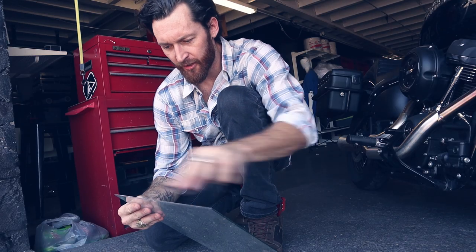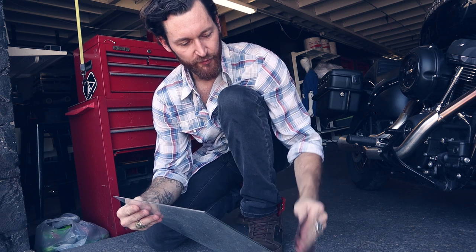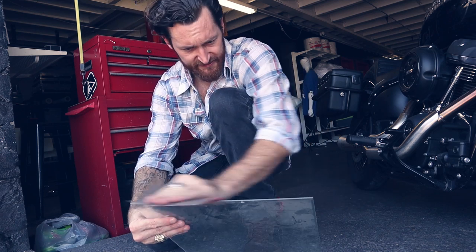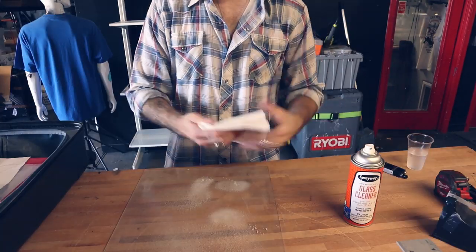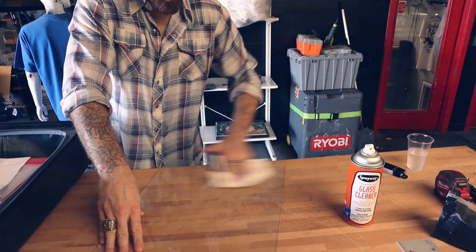You can grab a piece of sandpaper and just finish the edge. When you're doing it, be careful — you can slice yourself open. And I feel like this goes without saying: clean the glass thoroughly. No spots, no junk that could affect the burning of your screen.